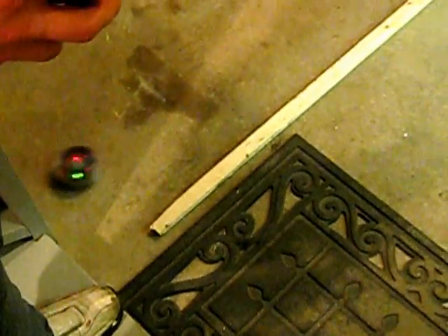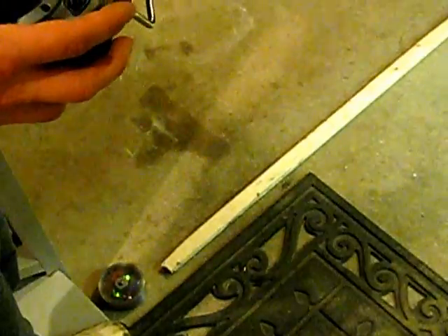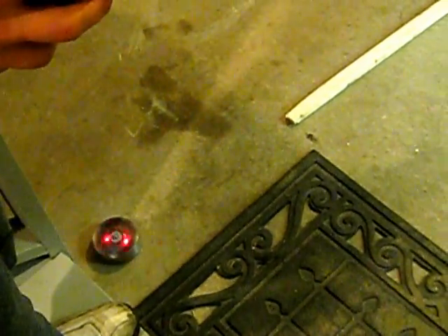All right, full throttle. Oh no, no, no — stop hitting stuff. It's still a little bit wobbly, as you can tell.